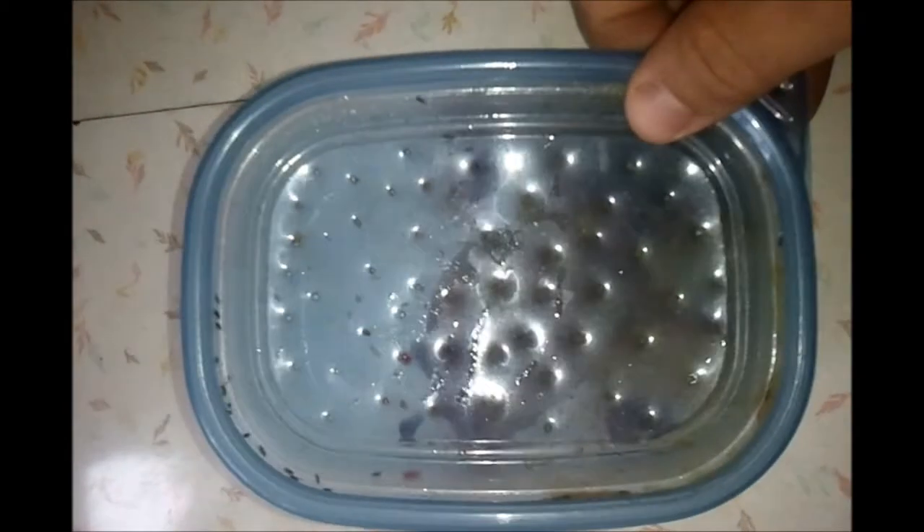All you got to do is take an old meat container — you get them at Walmart, just a leftover Tupperware container. Take a pencil and pop a bunch of holes in it. Not too big — you can see they're not very big, just the end of the pencil, just the lead.